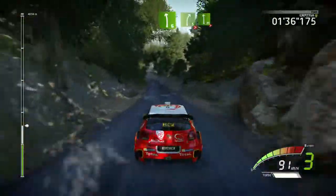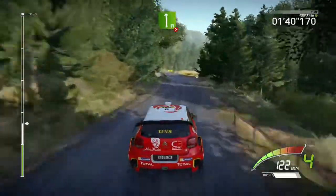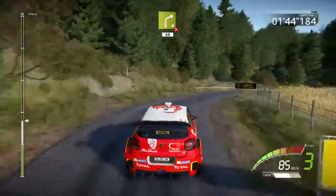Left 6, into right 5, tightens, into flat left, tightens, right 4, don't cut, tightens 3, and opens, long, 50.